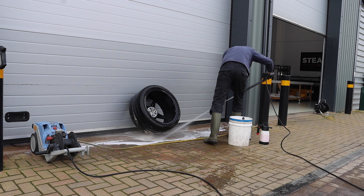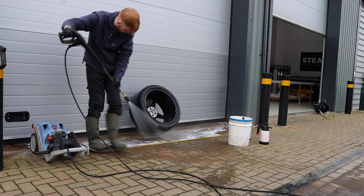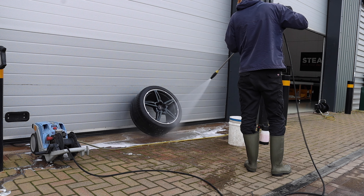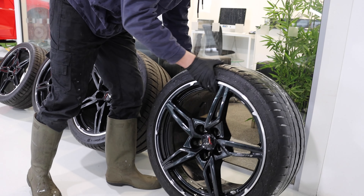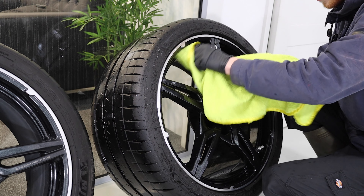Now usually, if this was in for our true wheels-off detail, I'd go over it with the clay bar to decontaminate it further, and maybe even a tar remover if needed. But as this car's not actually having the wheels done — the owner is thinking about changing the wheels and having them dipped — he decided to hold back on the coatings for now.